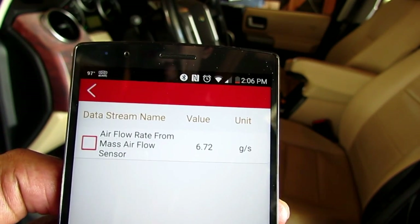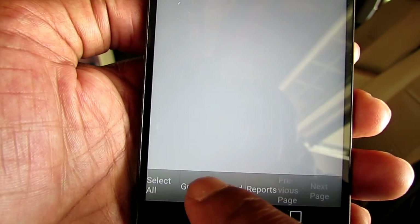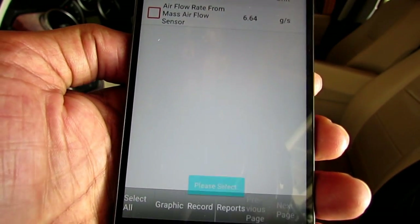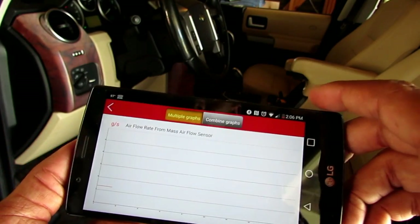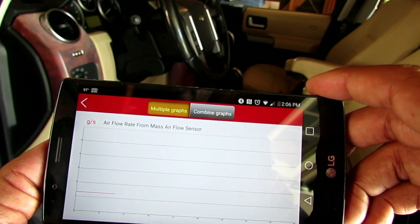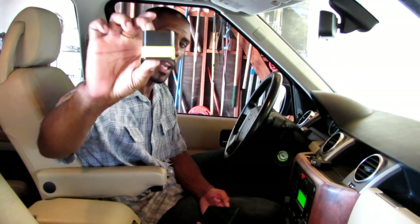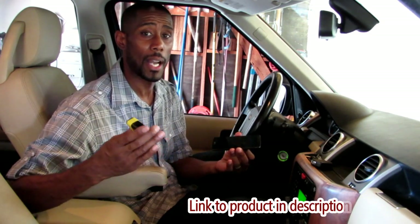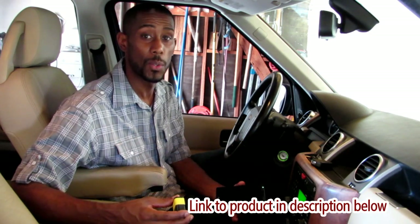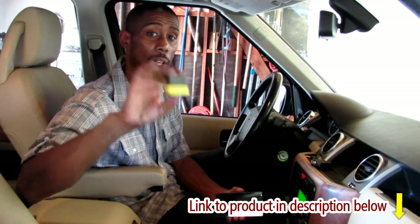Now the car is running and you can see it's giving you live information. I hit the graph button — I'm going to graph it. Look at this, this thing is amazing. That's why I said you have a mechanic in your pocket because your cell phone is in your pocket. And that was just a very few of all the features that this thing can do. This little Easy Diagnostic 2.0 tool is great.